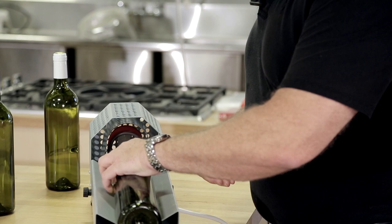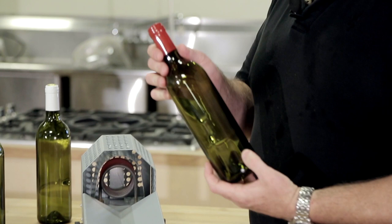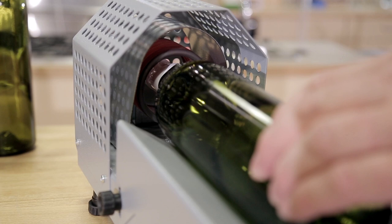Want to see that again? Take the bottle, put the capsule on the top, slide it into the bed, goes into the machine, comes out of the machine, perfectly finished. It's amazing.